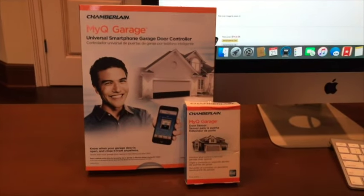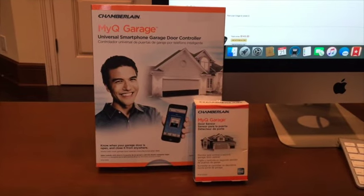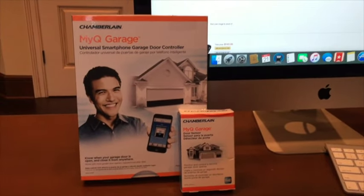What's up guys, it's Nick. I mentioned in my last video that I was going to briefly talk about this MyQ Garage Door Opener from Chamberlain. So here I am discussing it.